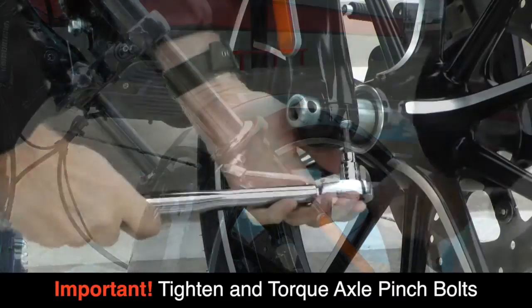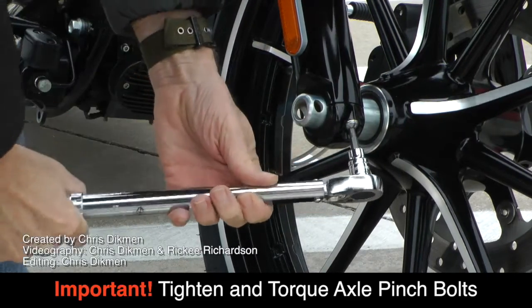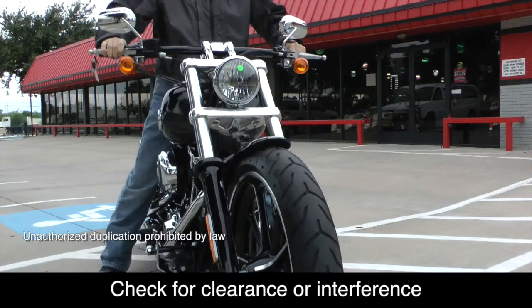It is very important that you re-tighten and torque your axle pinch bolts to the factory torque specs for your motorcycle. Before you ride, make sure that none of your cables or hoses are in a bind and that everything has good clearance.